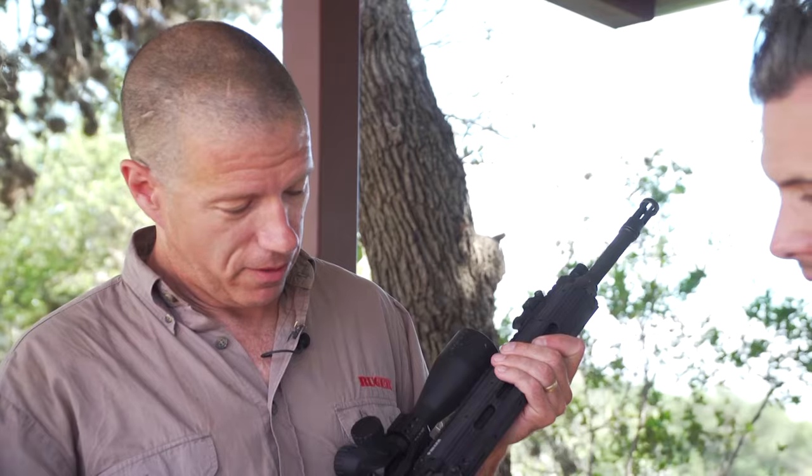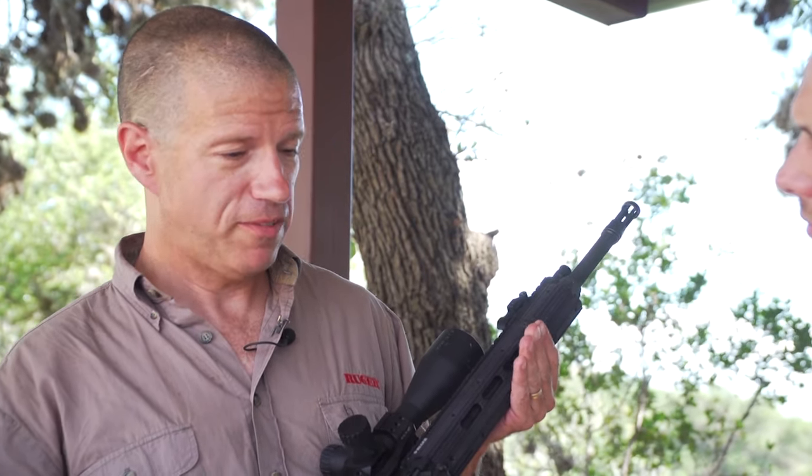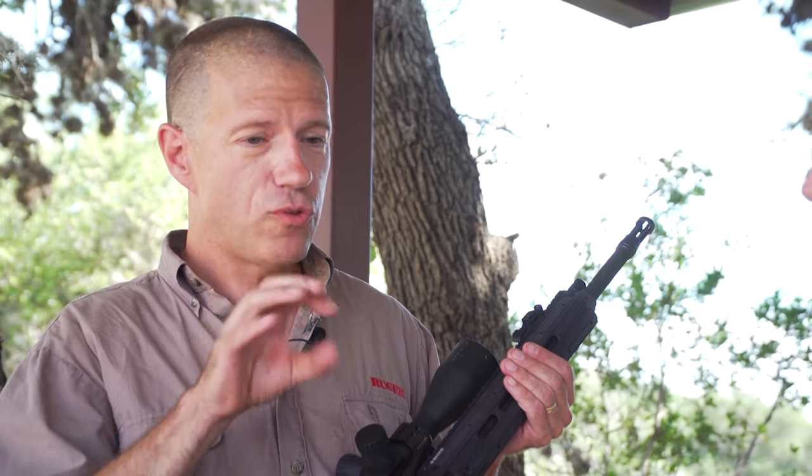Comes with 3P mags. It's a lot of value and a lot of technology in our piston system — it's a two-stage piston. Rather than a traditional piston where it's a hard smack to the operating system to cycle it, we have a small diameter then a larger diameter, so it gives it two smaller impulses. It's a very smooth running gun — you'd never know it's a piston gun. It shoots like a gas gun.